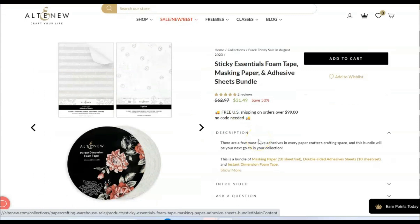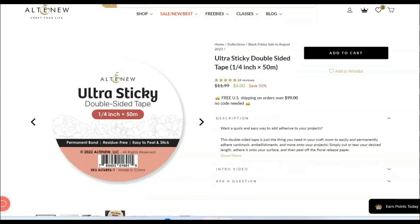Then the sticky essentials. Jennifer McGuire loves their masking paper and adhesive sheets, so I thought I'd link this bundle, but I use their foam tape a lot. It is somewhere in between a super thin foam tape and a regular foam tape, plus the paper is really pretty. It's 50% off, so you could also just get the foam tape — it's like six bucks. Try their foam tape, it's so so good.